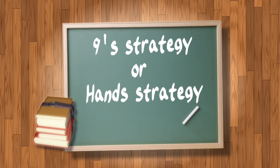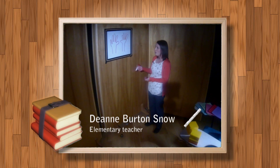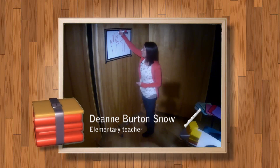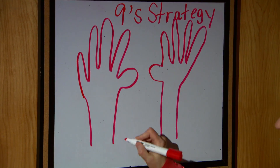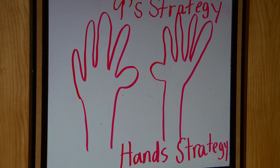Another strategy that we show our kids, and that they really enjoy, and that I wish someone had shown me when I was in elementary school, is called the nine strategy. Some people might call it the hand strategy, which makes sense because I've got some hands here.